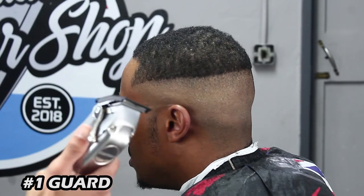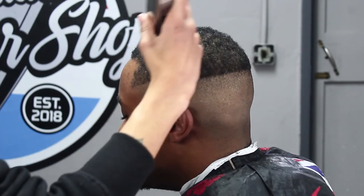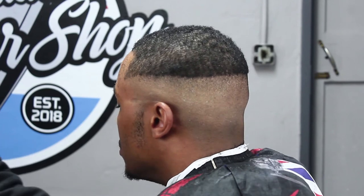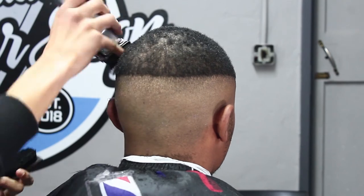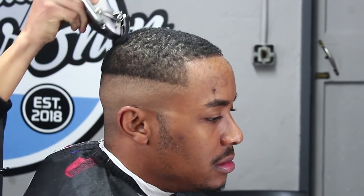Now with my number one guard, lever closed, we're going to cut down the bulk amount of hair at the top of the client's head, making sure we get it nice and even. I'm cutting with the grain and I brush as soon as I'm done cutting a specific area, to brush all the loose hair away so that when I come back I get it nice and even.